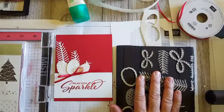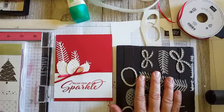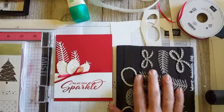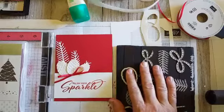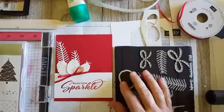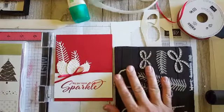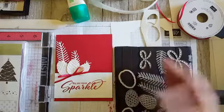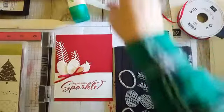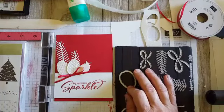Before we get started, the designer series paper sale is almost over — it ends on Tuesday, that's a week from today. That's your last day for the designer series paper sale where you're getting select designer series paper buy three get one free, so make sure you get on that.